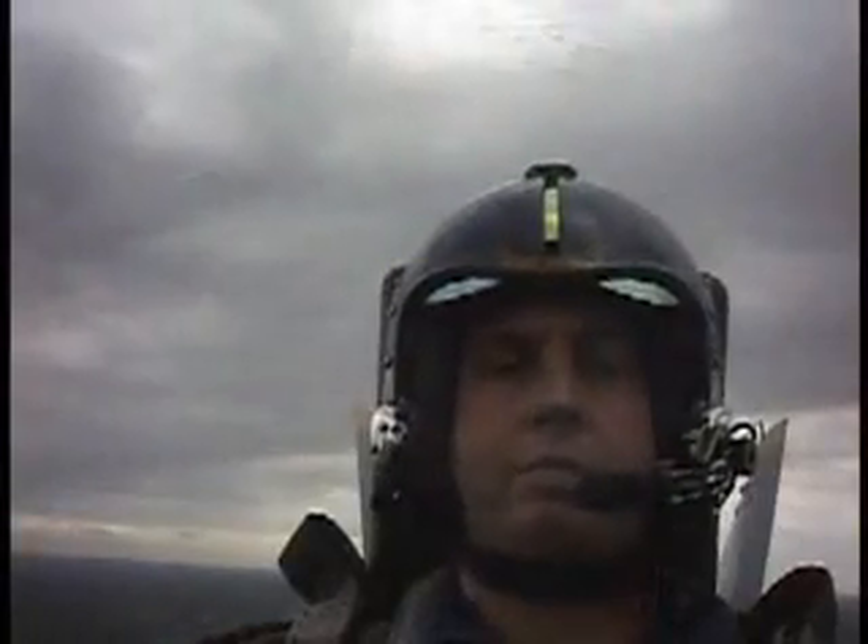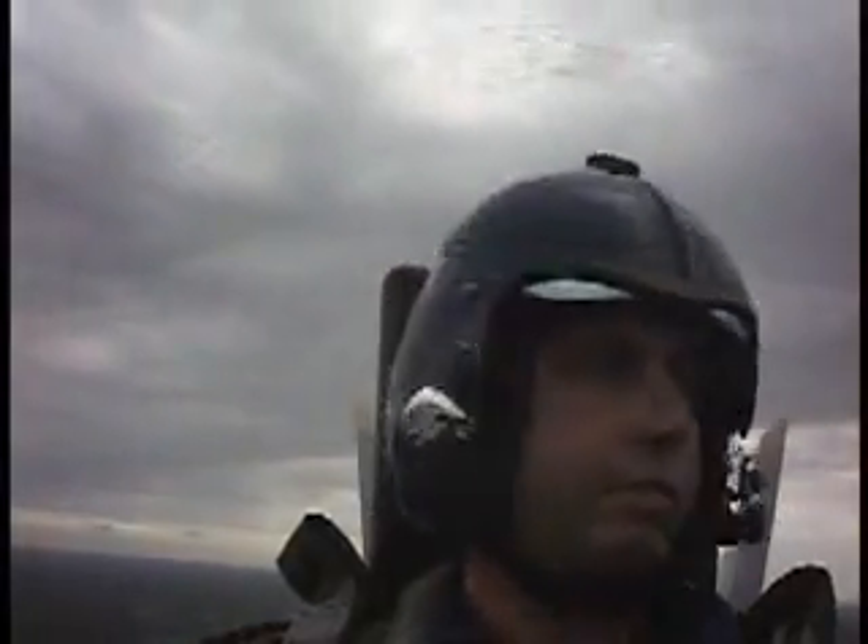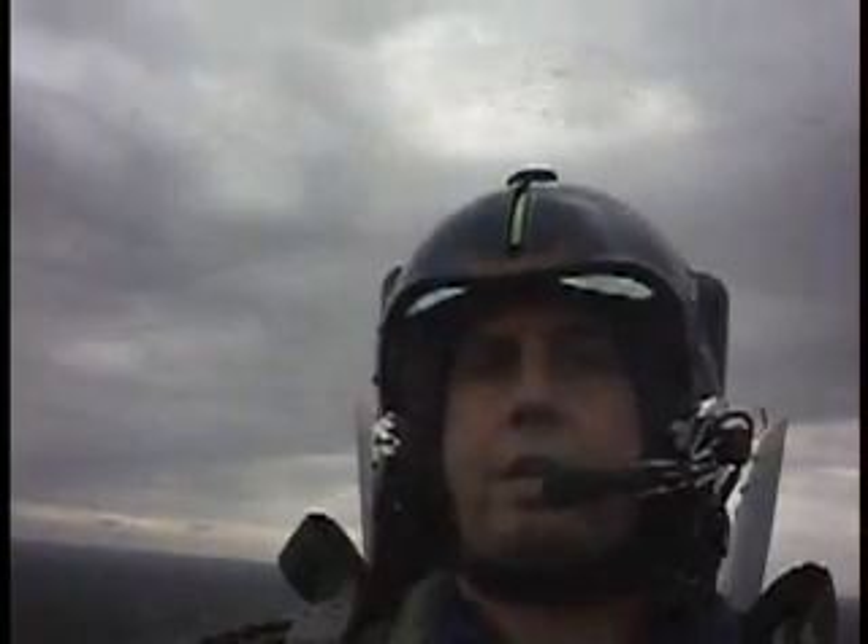Alright, 450 knots. Looking for any obstructions, aircraft — looking good. Here we go. Take a deep breath. Flex your legs. Here's the burners. Here we go.